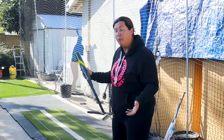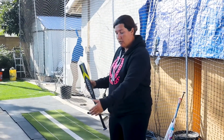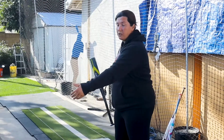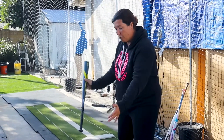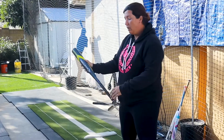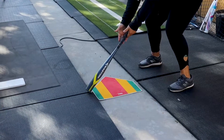Have your daughter get comfortable in the box, or where she would stand next to the plate. I'm right-handed, but if she's left-handed she'll be on the other side of the plate. She's going to square up her feet to the plate like she would in a game, then hold the bat out and try to touch the corner of the plate comfortably so she knows where to set her feet.